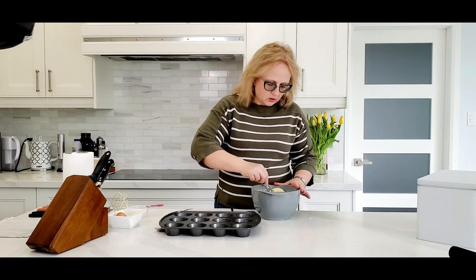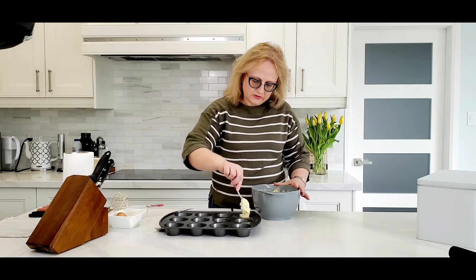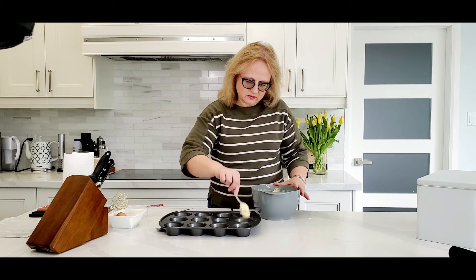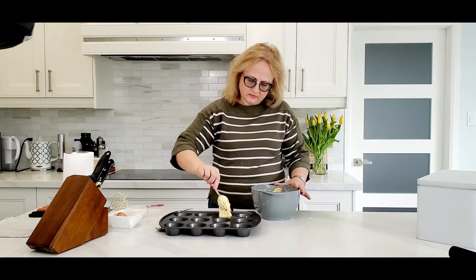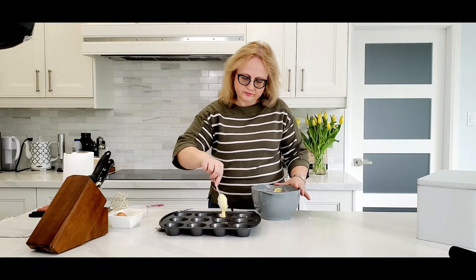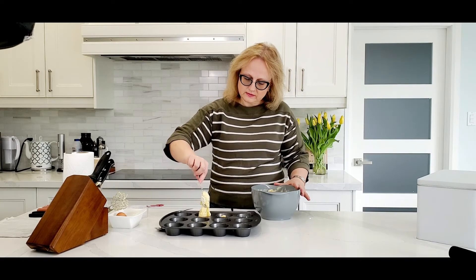What we do now — with a spoon we mix it up. We put our dough into the muffin tin. Don't fill it all the way to the end — it should be about three-quarters full.